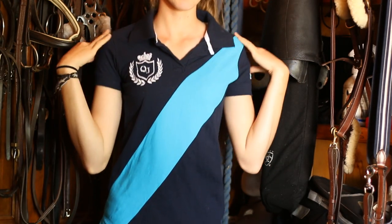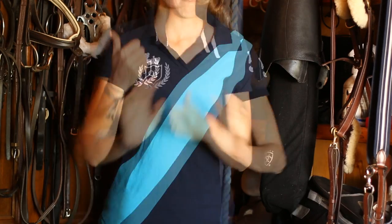Click here to see the rest of my polo collection if you want to. Bye.